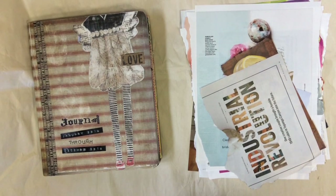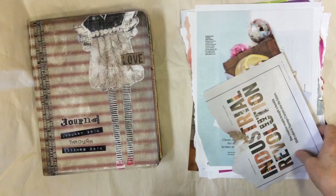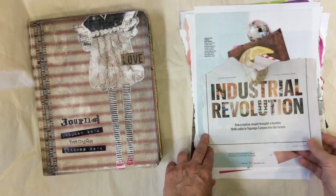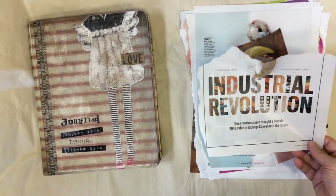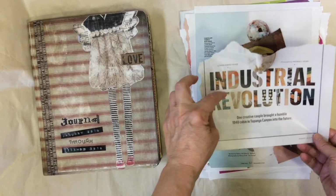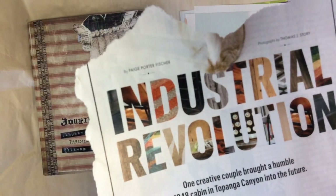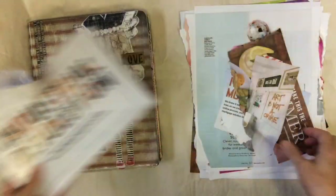Yesterday I went through a lot of my magazines and tore out pages, and I thought I'd share some of them with you so you can see my thought process — why I ripped them out. This one I saved because I like the letters. I frequently use letters in my journal, so it looks sort of like a ransom note, but I like these because they actually have a lot of pattern in them, so I cut those out.